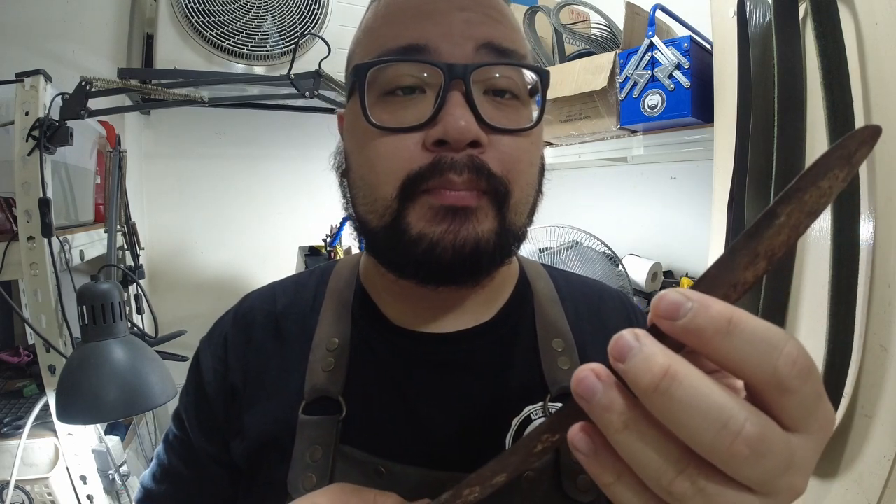Carbon steel like this should be quite tough, but you never know — sometimes it's been put through the wringer so much that a fracture has happened.